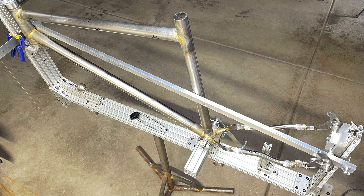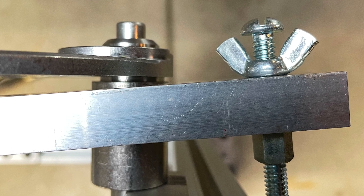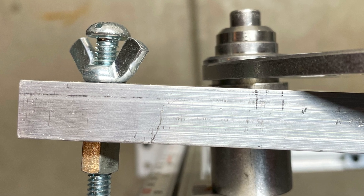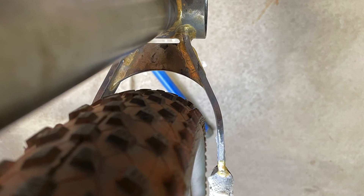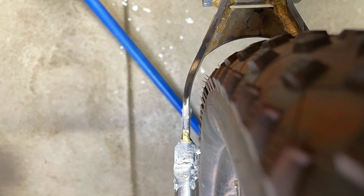Once everything was tacked, I did another alignment check, both in and out of the jig, and everything looked good. The dropouts were centered and in line with the front triangle, and there was plenty of tire clearance. This is a 3-inch tire on a 27.5 wheel, but it should also fit a standard 29er wheel.